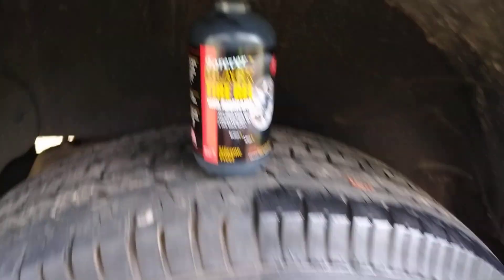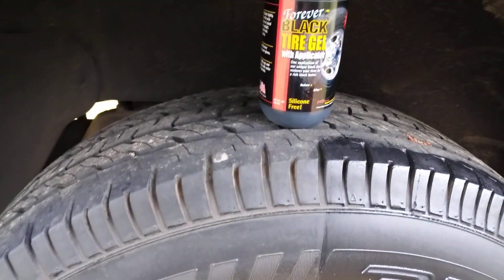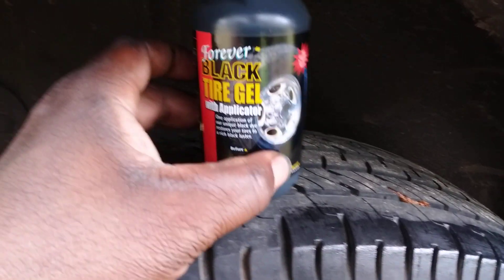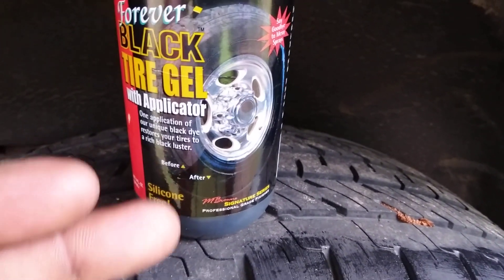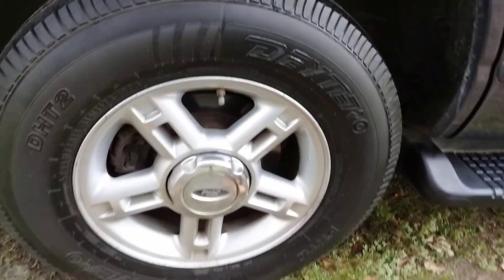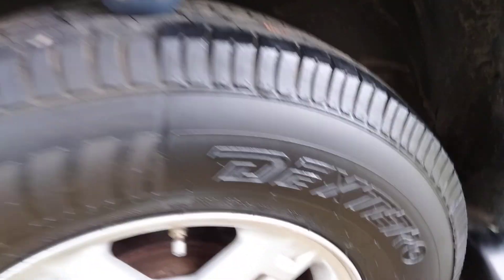It says here: 'One application of our unique black dye restores your tires to a rich black luster, even on the sidewalls.' It's kind of showing you a before on the bottle. Now I'm looking at my tire after one coat, but I'm gonna hit it with two. It's like a dye. I do see some smoothness here.